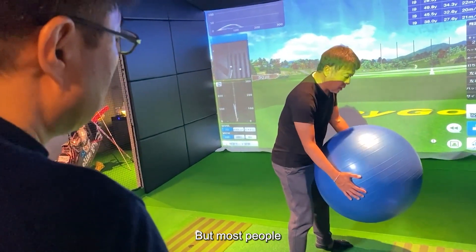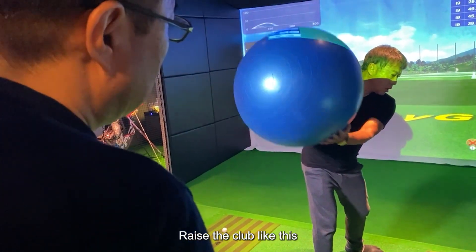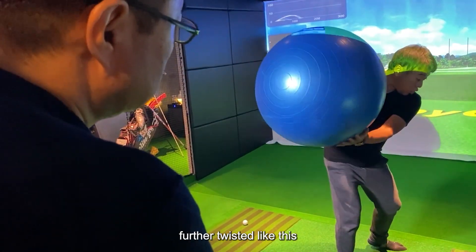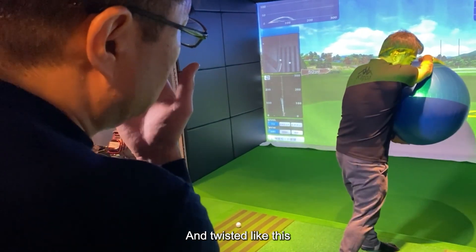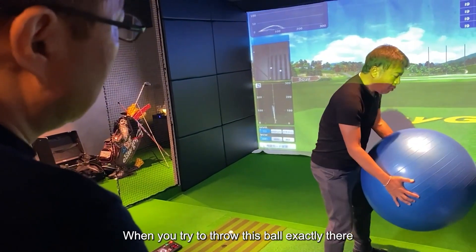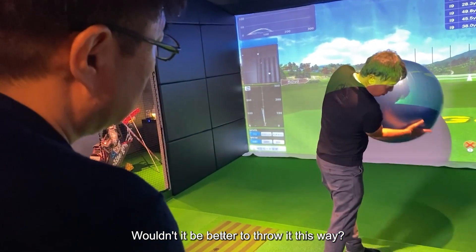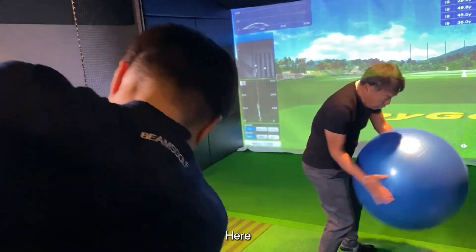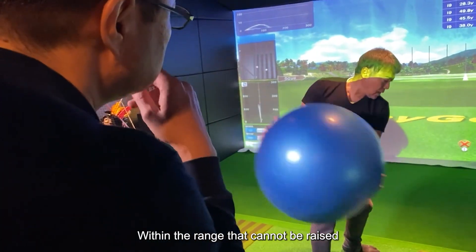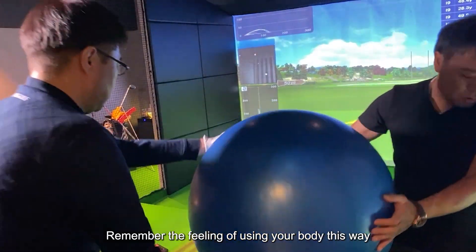But most people, with big swings, raise the club like this — twisted once, further twisted, and twisted again. So it's very difficult. When you try to throw this ball exactly there, wouldn't it be better to throw it this way? This big ball cannot be raised to the top. Within the range that cannot be raised, remember the feeling of using your body this way.